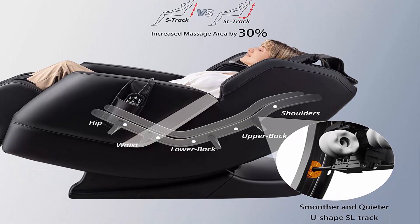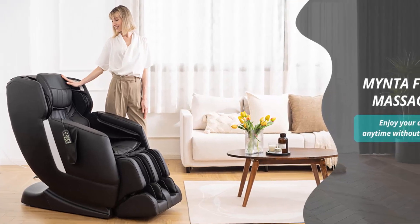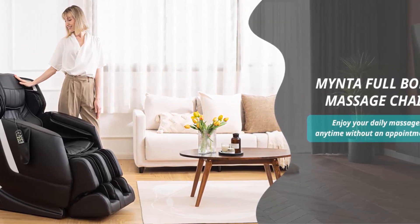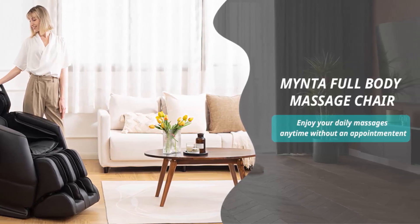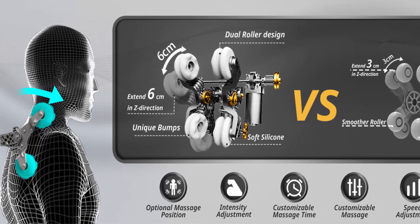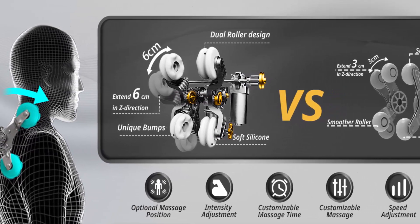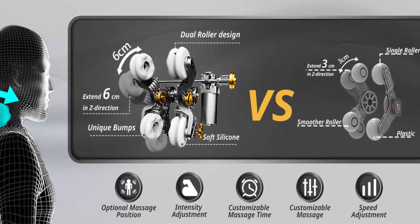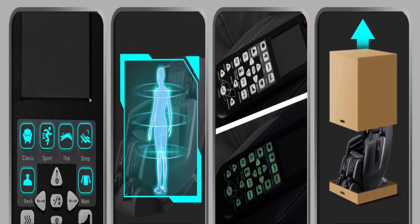The Mynta MC2100 massage chair is fully assembled — just take it out, plug it in, and start your massage journey. Professional customer service is available before and after purchase. If you have any problems, feel free to reach out — they will reply within 24 hours and offer a solution.